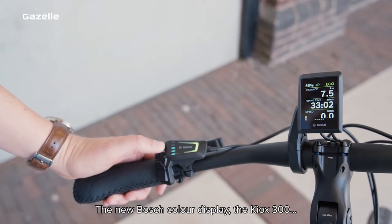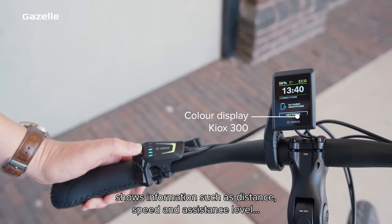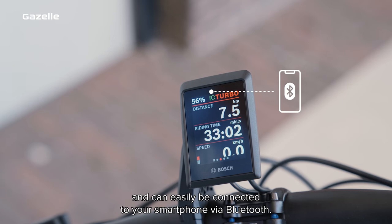The new Bosch colour display, the Kiox 300, shows information such as distance, speed and assistance level, and can easily be connected to your smartphone via Bluetooth.